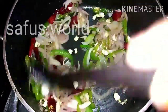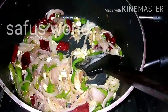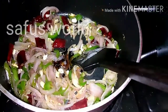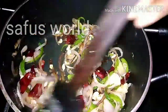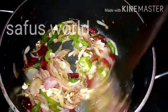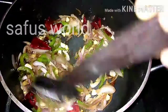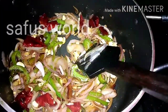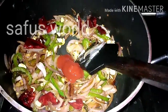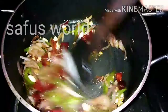Add 1 tbsp of soy sauce. You can also add chili sauce and tomato sauce. Now add 3 tbsp of tomato sauce.